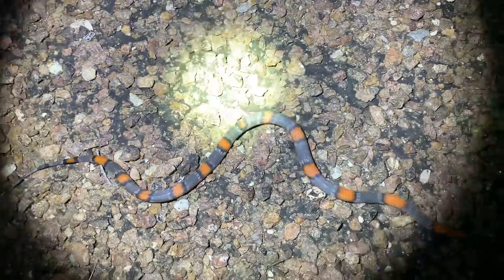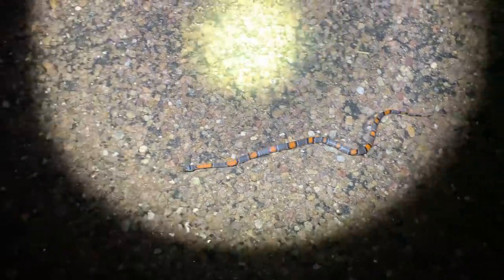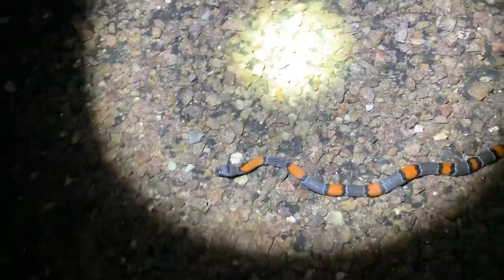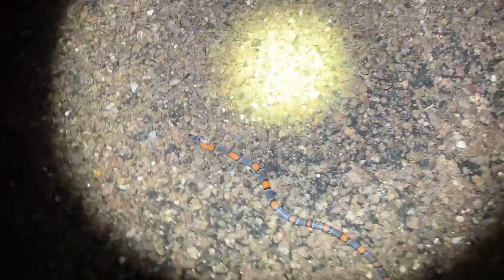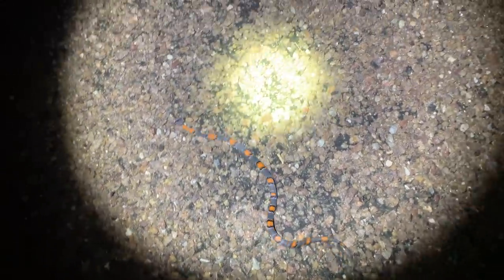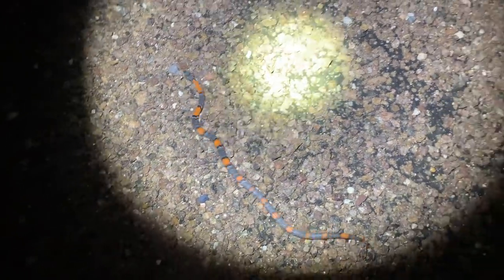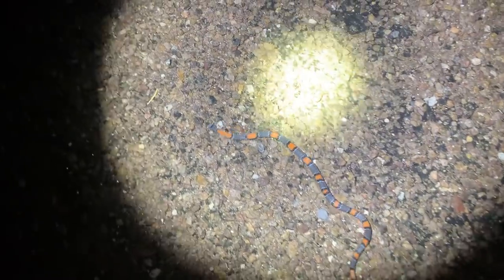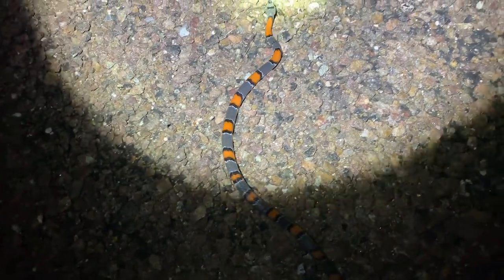It has been a heck of a night to get to see two Alternas, even though we didn't find this one personally. Anyways, the night's coming to an end. It's definitely been one of the best nights of herping I've ever had in West Texas. We're gonna cruise the rest of the way home — if we see anything else, you guys will know. But the birds are starting to call — that's how you know it's real late at night. So we are going to call it here pretty soon.